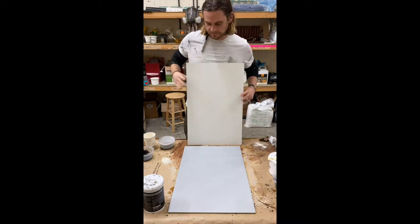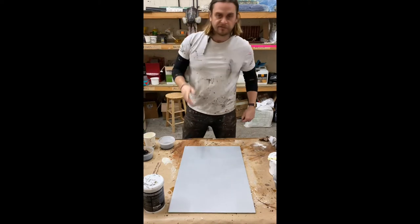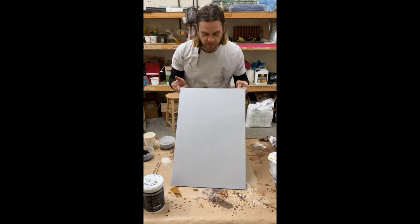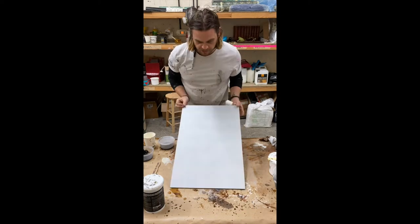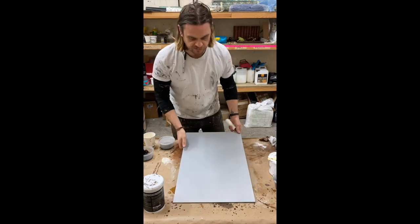You should have your painted substrate, MDF preferably, painted with white, basted in. Your first step is to use your silver paint and just base out the whole panel, just in silver, using your roller.